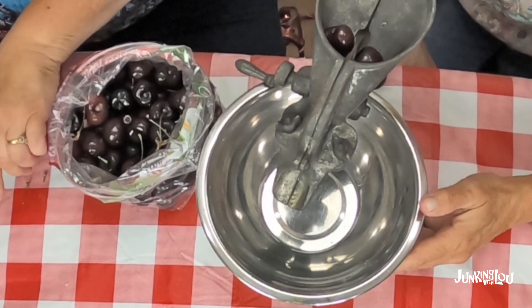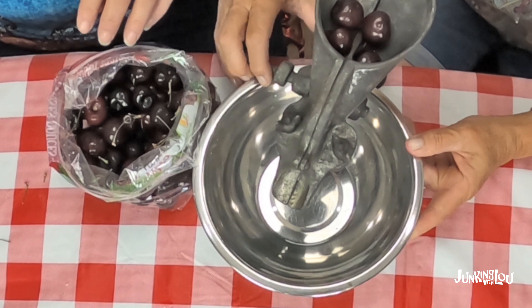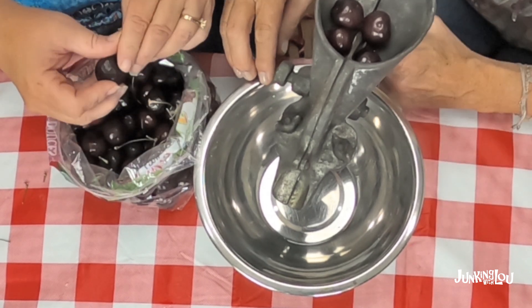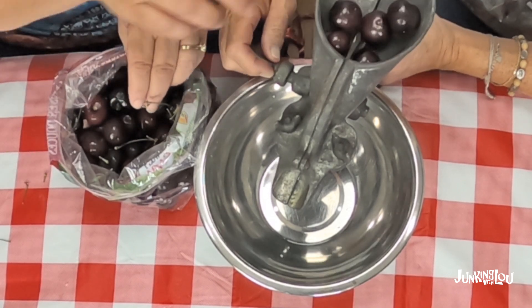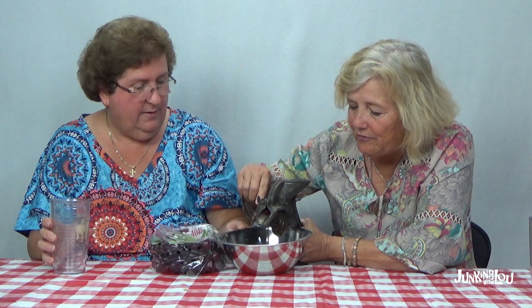Let's put a few in there and give it a try. I think the pits are going to come out here, so we don't want the pits and the cherries going the same place — we'll put the pits in a glass. Here we go. Oh, it's definitely juicing them! Look at that — one came out just perfect. It did pit them! It has my cherry a bit squished, but I don't want to eat it anyway.